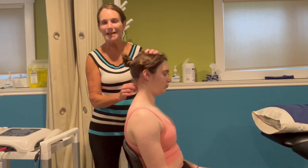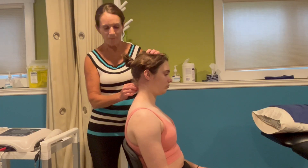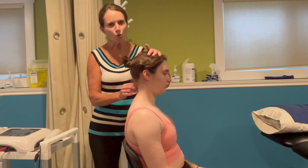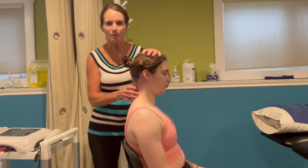To test the deep neck extensors of the cervical spine, we want to lightly flex. If we use too much flexion force, we're going to get all of the extensors. We're looking specifically for the deep neck extensors.